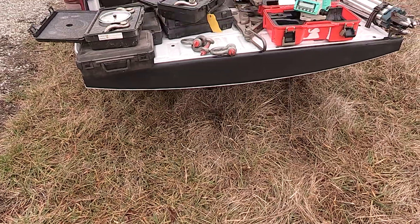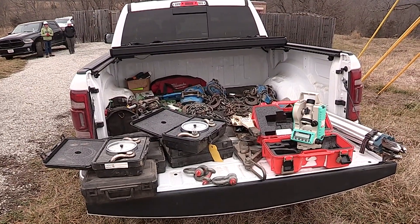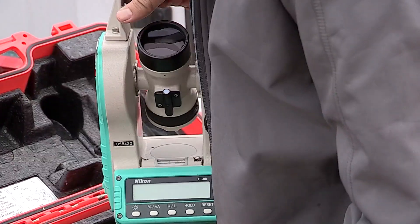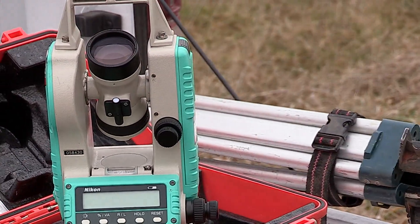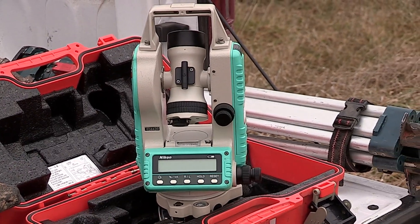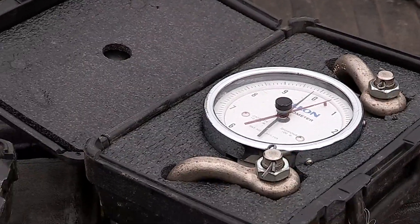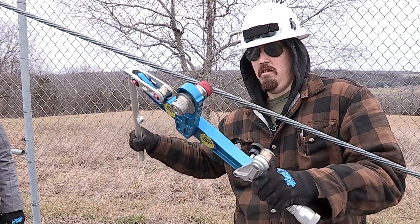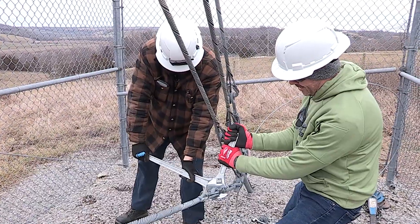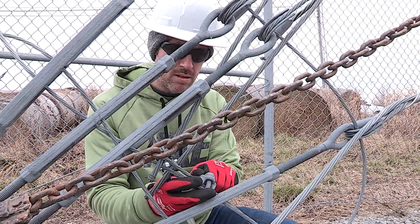This equipment is an investment. Transits, dynometers, and shunt meters typically range from $1,500 to over $6,000. On top of that, all those pieces of equipment have to go in for annual calibration. Having precision measurement equipment that's out of calibration is like having no equipment at all. If transits, dynometers, or shunt meters are dropped or impacted outside their intended use, they have to go back for recalibration to ensure readings given are accurate.